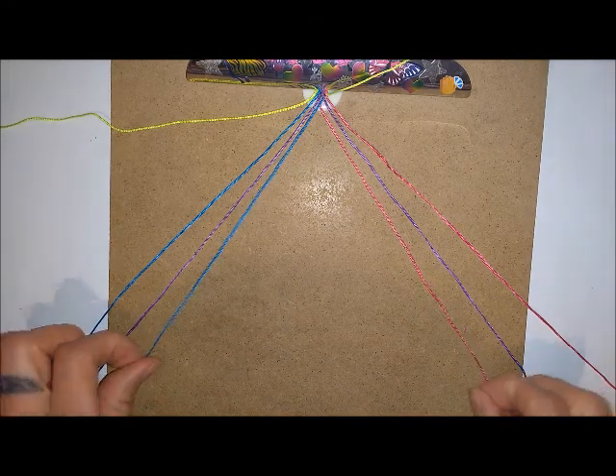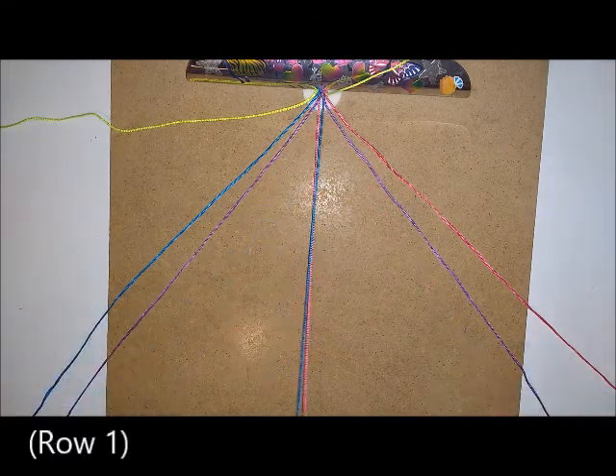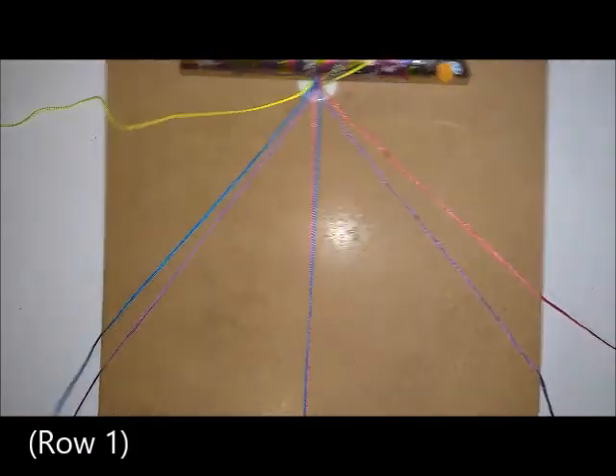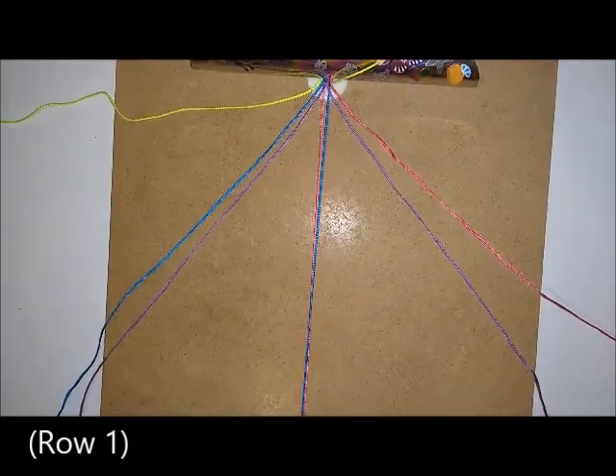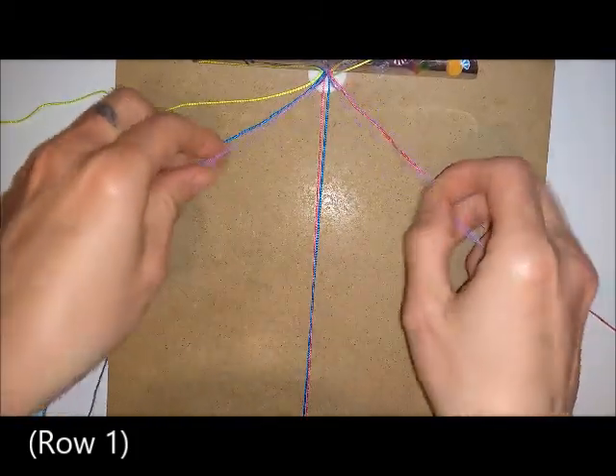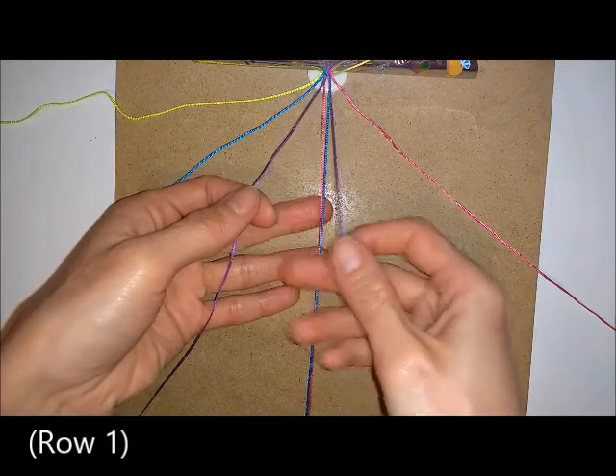I'm going to start with the central knotting. I'm going to take these two colours and clip those to the bottom of the board, and then take the two purple on the outside and do a square knot over the top.